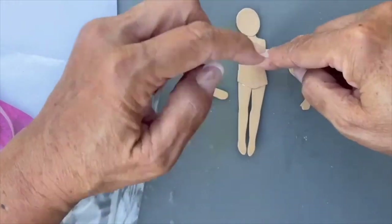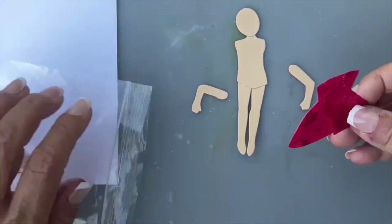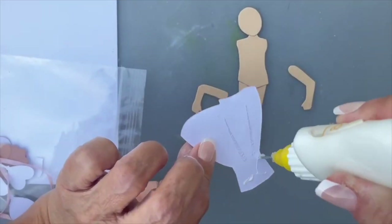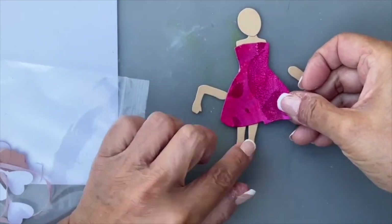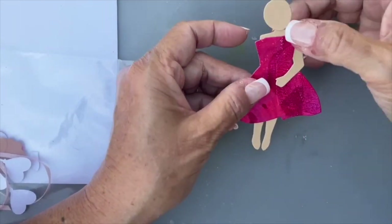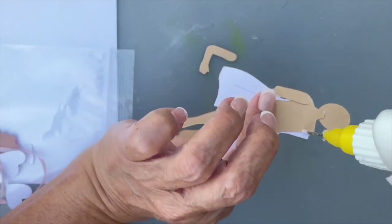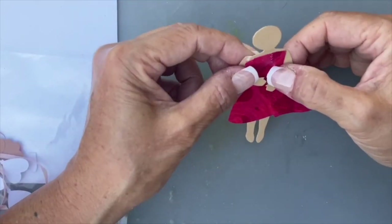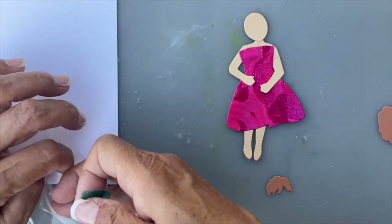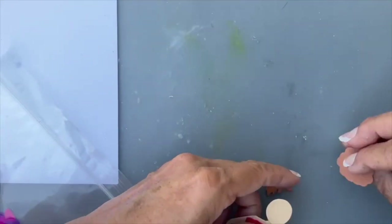I'm going to wait on the arms because I want to wait for the dress to go on first. Okay, here's her dress. Now I'm adding her arms, crossing them over in front of her. Normally I do this much more easily, but because I never know when the wind is going to pick up, I have to hold everything down.